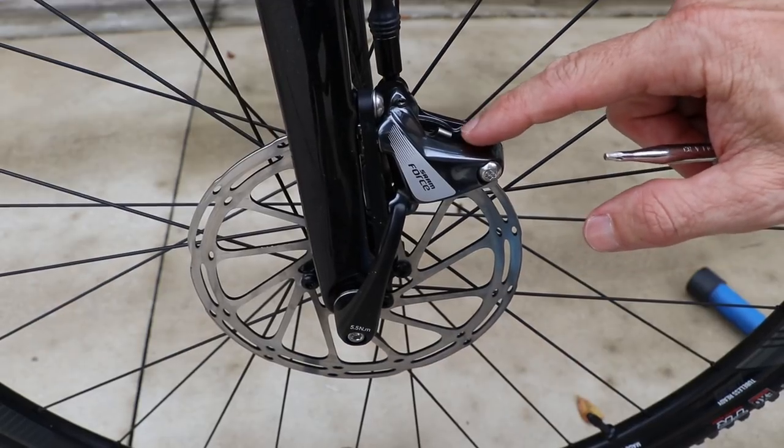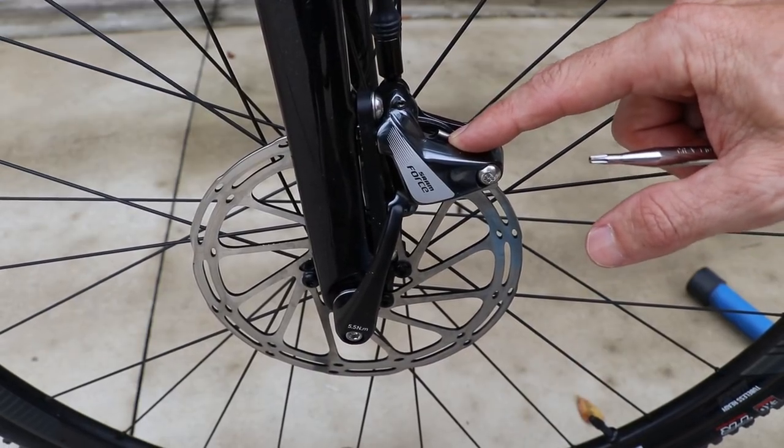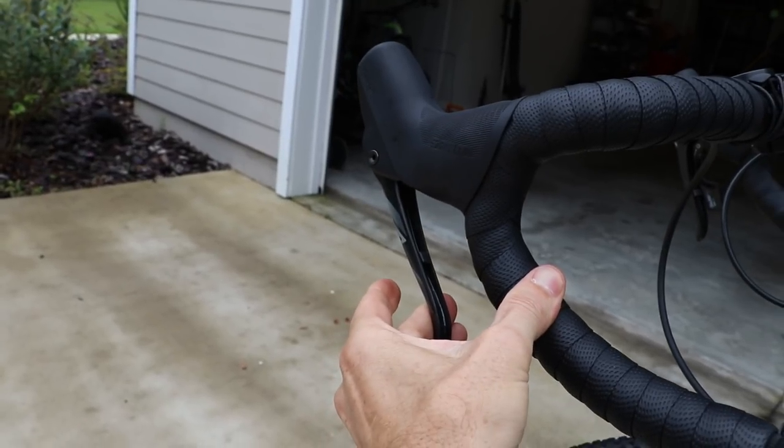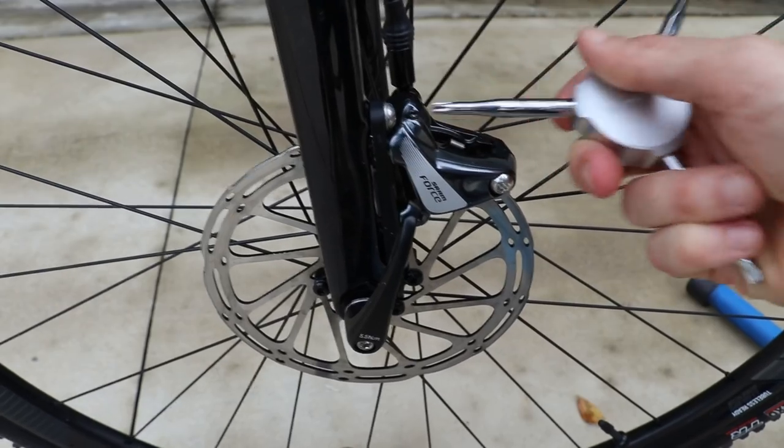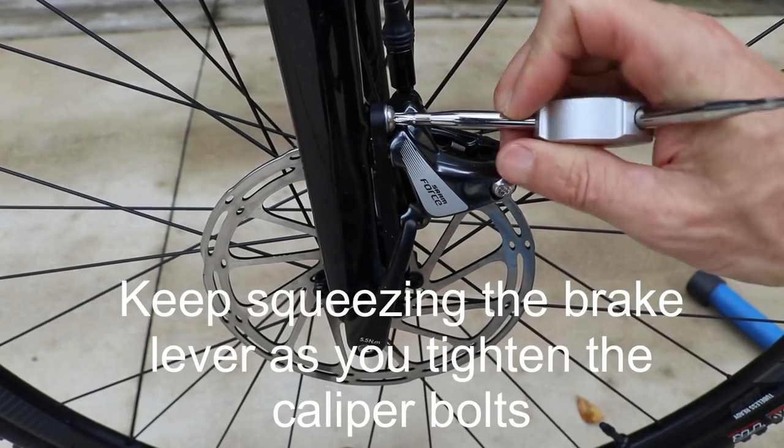With the Berzmann tool between the brake pads and rotors, all you're going to do is squeeze the brake. In this application, I'm going to squeeze the front brake, then tighten the caliper bolts to the proper torque spec.